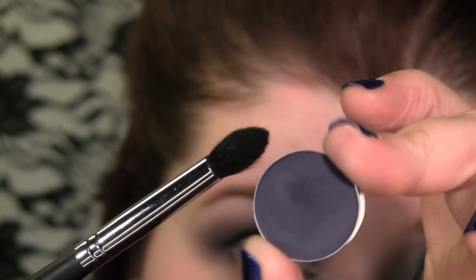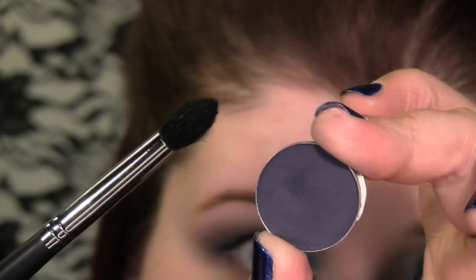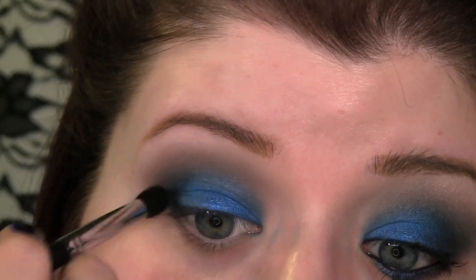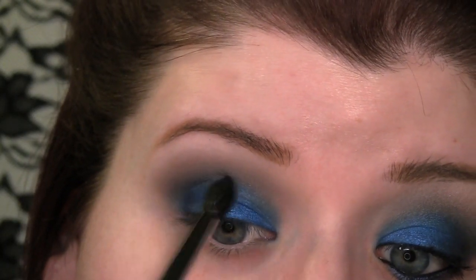With that same pointy brush, I'm going to take a matte navy eyeshadow. This is Meet the Fleet from MAC. Get it on the pointy end of the brush and then apply it to the outer corner, just to darken up where those two colors meet and help them blend together a little more.